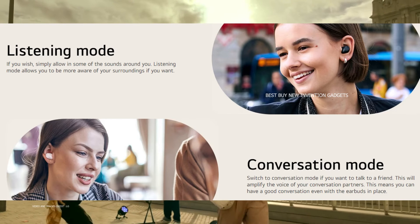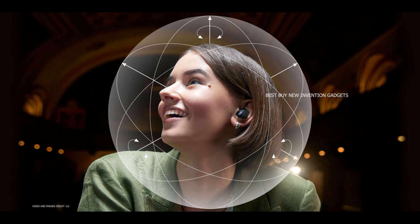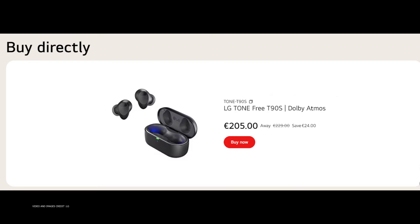For its price, the LG Tone Free T90S provides and delivers a lot. They have a lot of sound flexibility thanks to Dolby Atmos and the numerous fine-tuning options, and adaptive noise cancellation also plays a significant role.